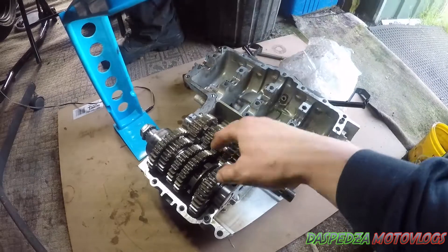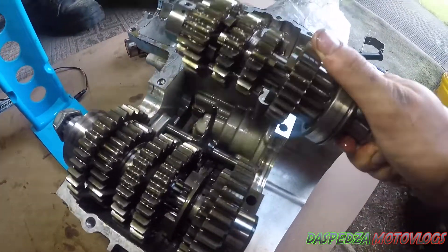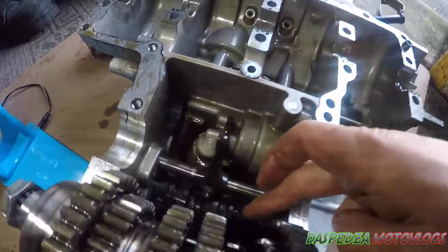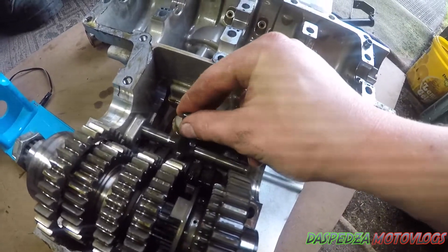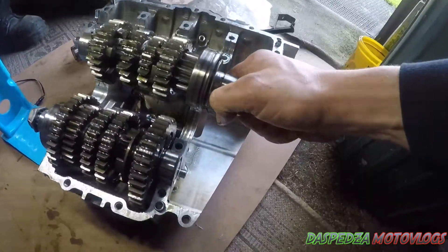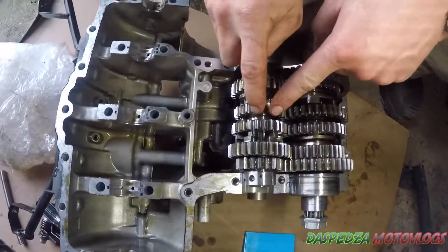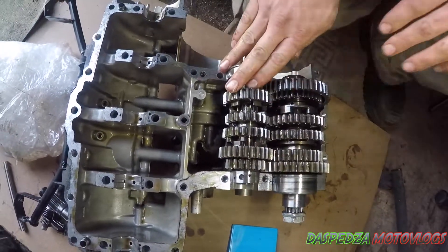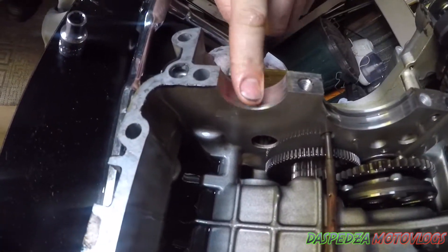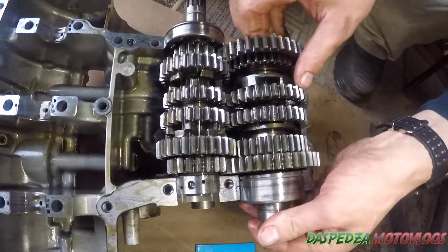If you pull this out here — got you to hold on to that — down in here you've got your selector fork, which actually runs. That one's not too bad. I'll get that set of gears and put them back in. When you're actually lining them up, you need to make sure the selector fork is running on this journal in the center here. When this goes back together, you have dowels up in there, and those little locking pins will make it sit correctly.